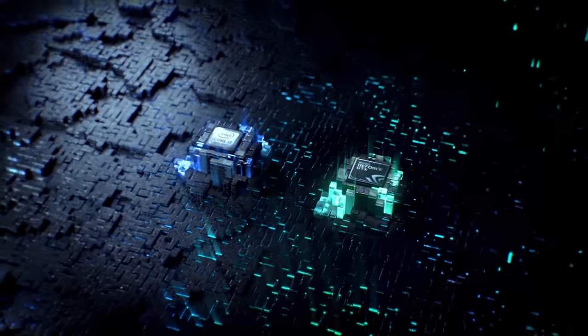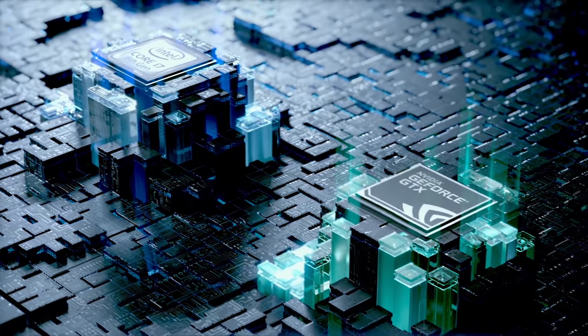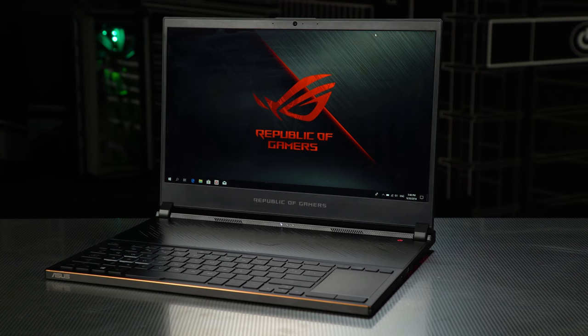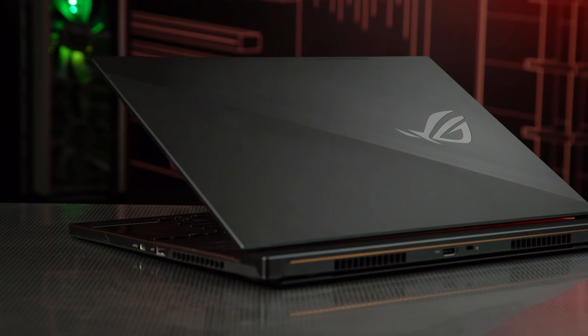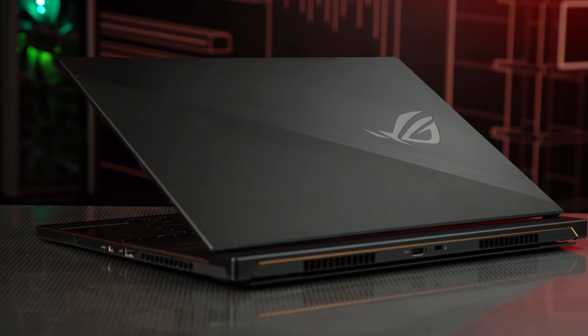With an NVIDIA GeForce GTX 1070 with Max-Q design, an Intel Core i7 8th generation CPU, 16GB of RAM, and a 512GB PCIe SSD, it's the pinnacle of slim, ultra-portable gaming without sacrificing the hardcore specs.